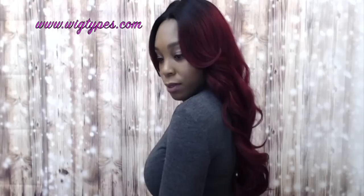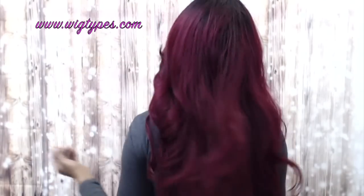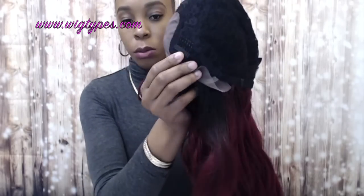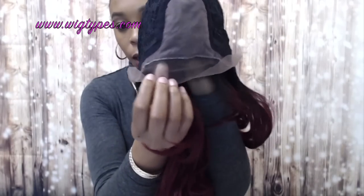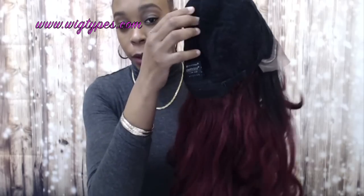Let me show you what the back looks like. It comes with adjustable straps at the back, along with one comb there and two combs up front on either side of the 4x4 silk base lace closure. The cap is big-head friendly — it's very stretchable and breathable. It has a lot of stretch to it and fits very comfortably.